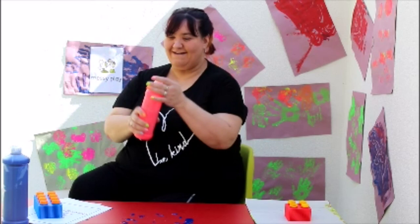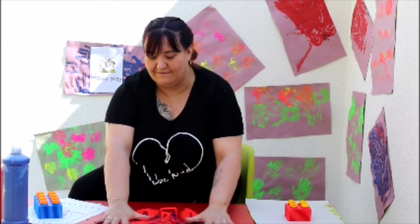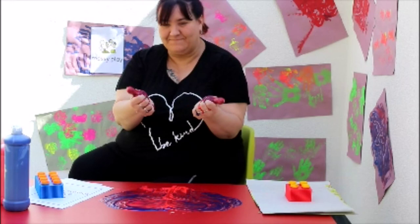Should we do another colour? Are you ready? Ready, steady, squeeze! Now it's time to use our hands. Are you ready to get messy? We are going to smooth the paint out with our hands. How does yours feel? Mine is cold and squeezy.